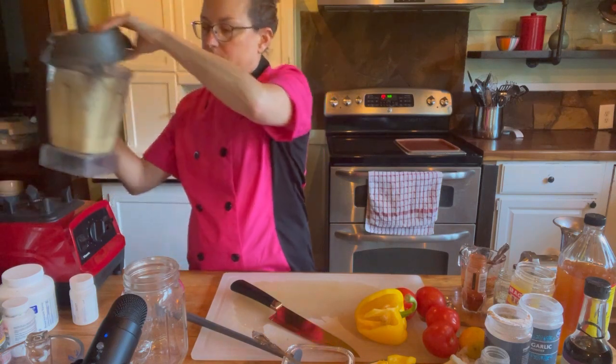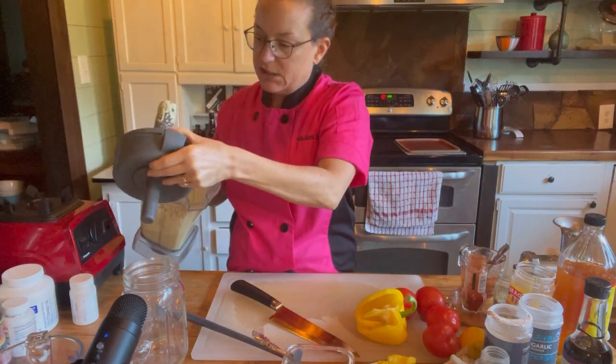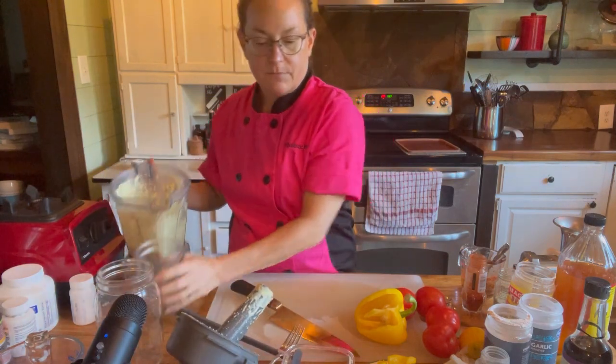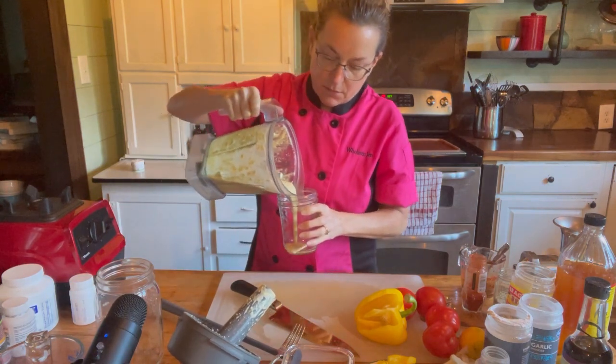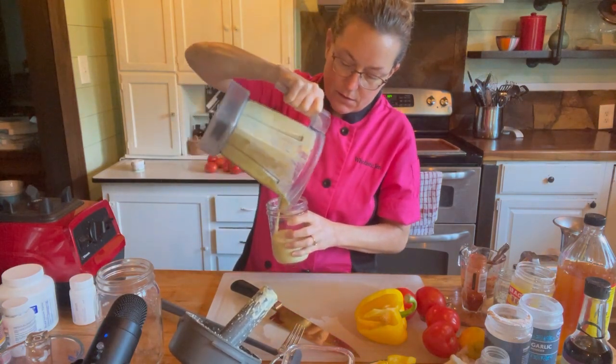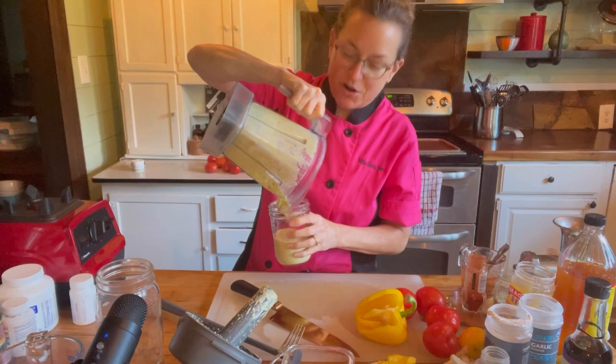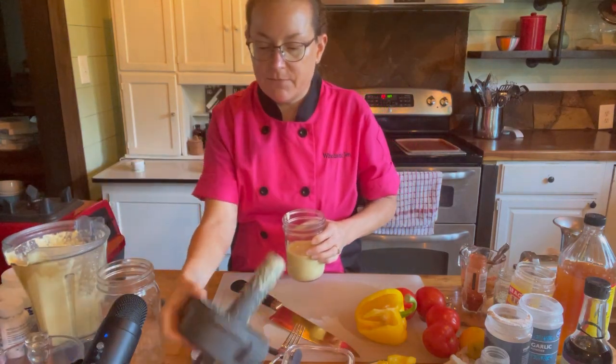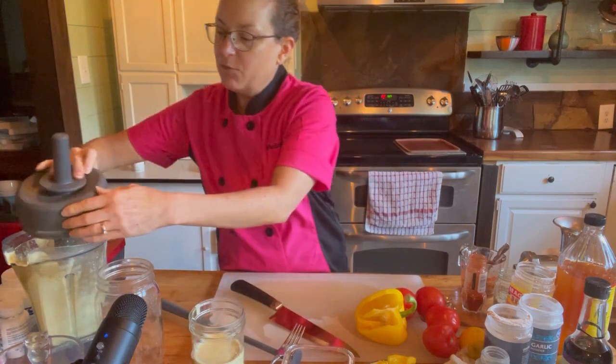Here is our cheese sauce — I'll pour it into this jar so you can see it a little better. There is the cheese for our wrap. You can't have pizza without cheese!